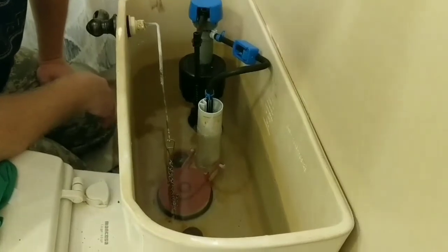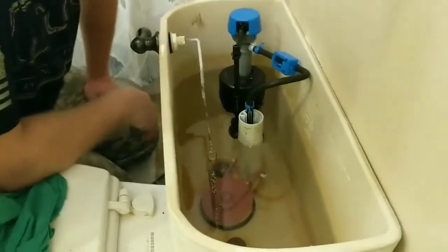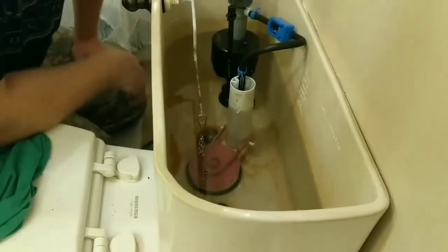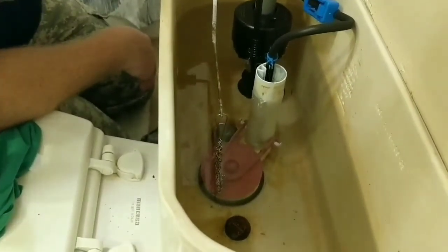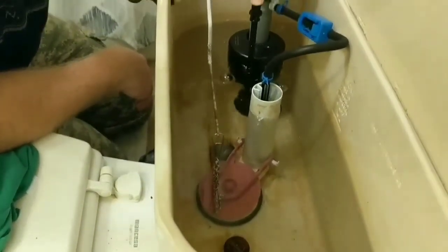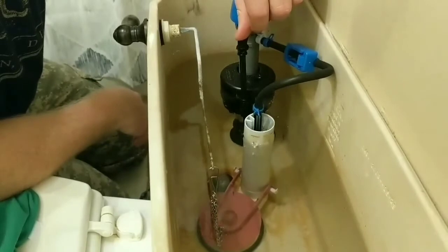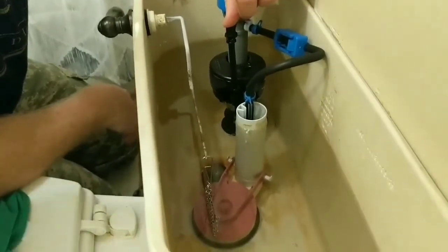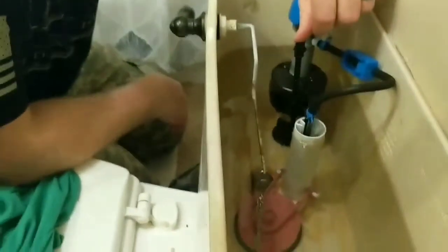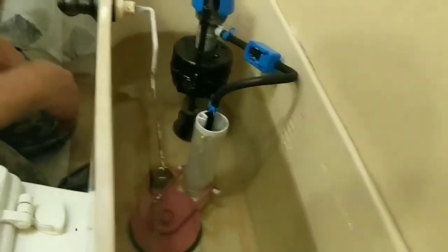It stopped, but it sounds like it's still going. It stopped again. Like I said, I've always fully submerged these floats — I don't know if they have to be. I think it's past the line. When you press on the float it's filling up, and when you let go it stops. Now I understand how it works.